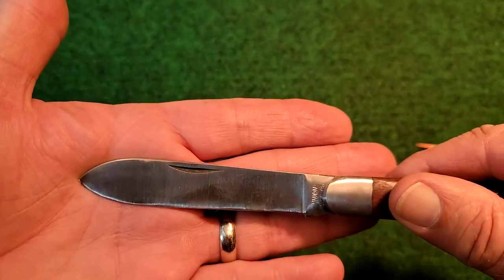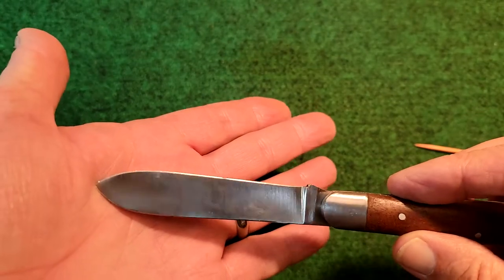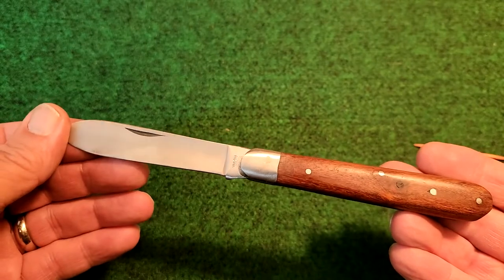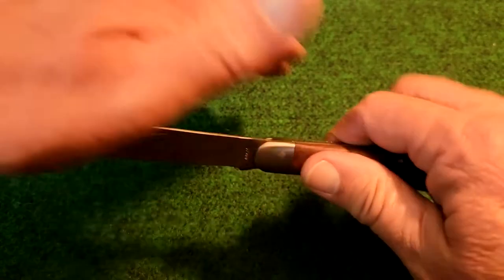The blade is not all nice and mirror polished or anything like that, but that's okay. It's still a nice spear point blade. It is still a very functional and, I'm sure, a very useful pocket knife.